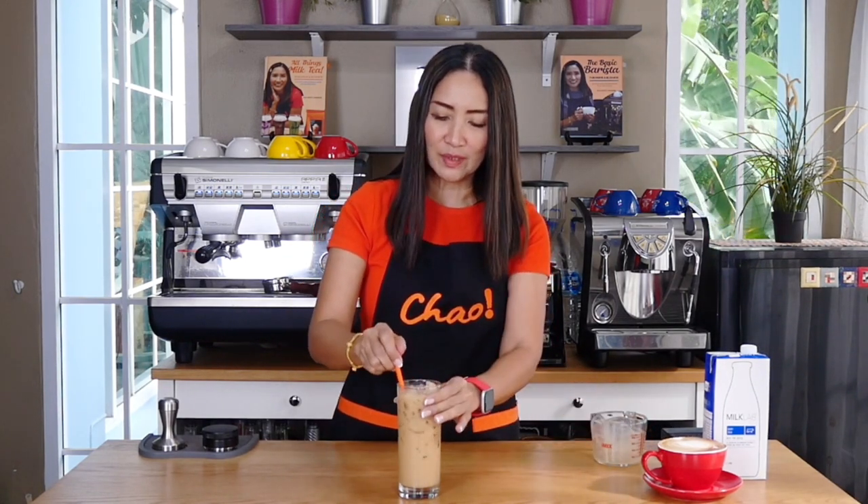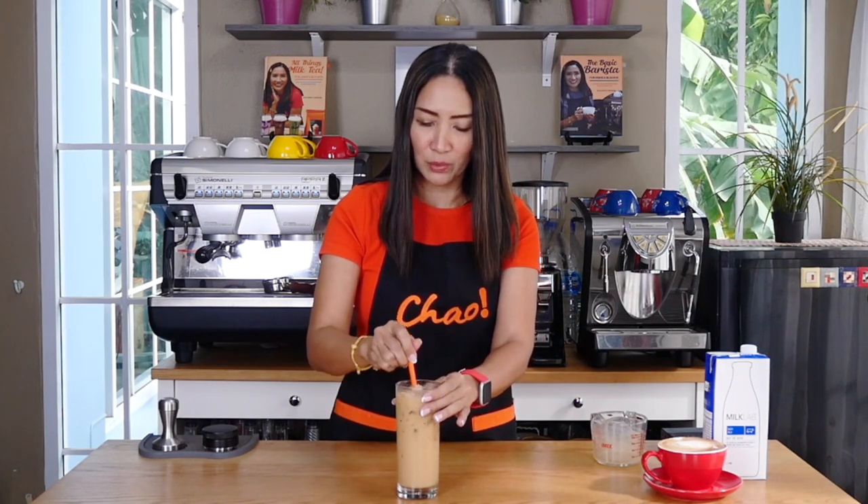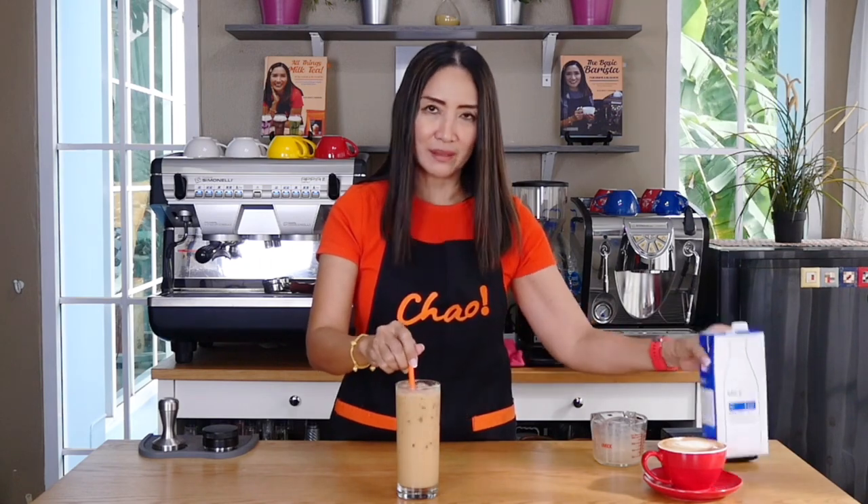And it is perfect. This is a 16-ounce cup — double shot of espresso and 120 ml of Milk Lab.